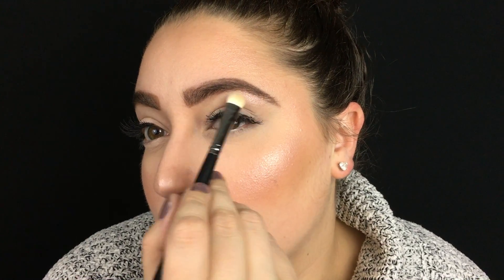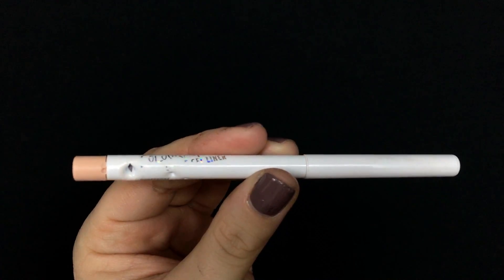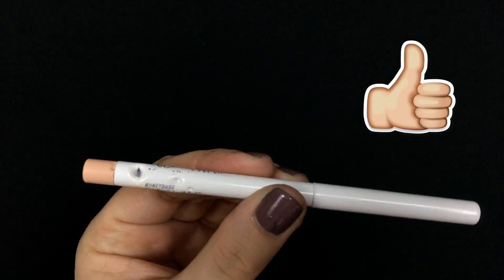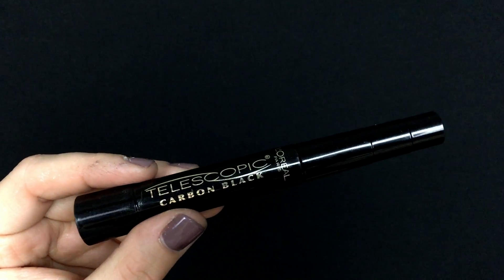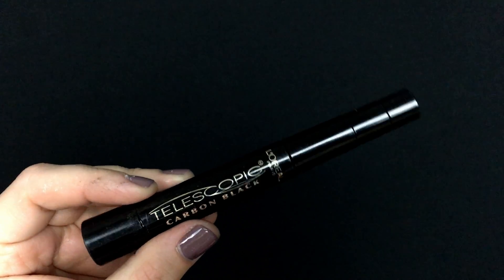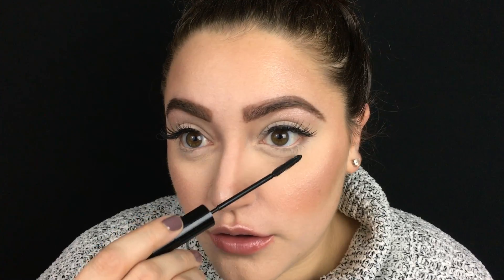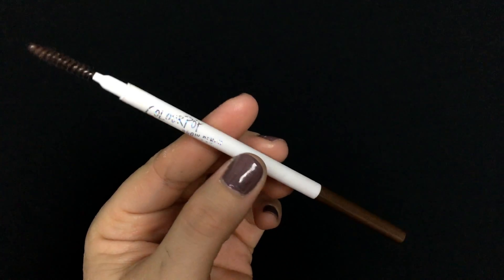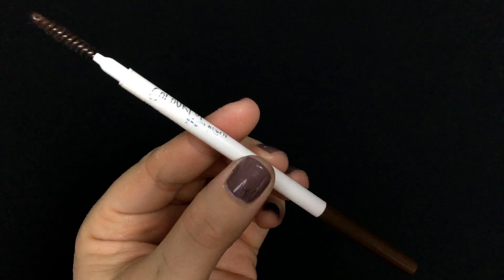I'm going in with a Macasa flat shader brush — I'll leave the number below. Then into the Colourpop gel liner in the shade Honeydude — yes, my dog chewed the pencil — and I'm just lining my waterline with it. Then I'm taking the L'Oreal Telescopic Carbon Black mascara for the lower lashes, which is great because it has a tiny thin baby wand.